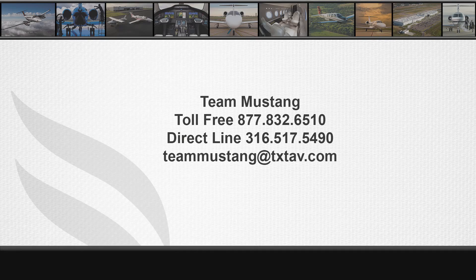If there are any questions or concerns related to the lubrication of the Mustang Nose Landing Gear Thrust Bearing, please contact Team Mustang at 316-517-5490 or at teammustang@txtav.com.